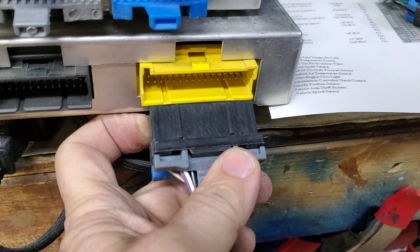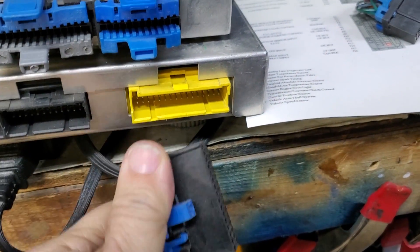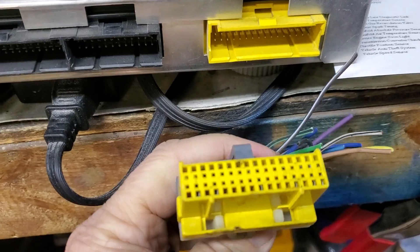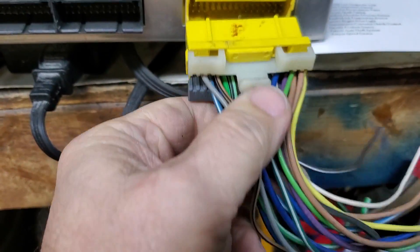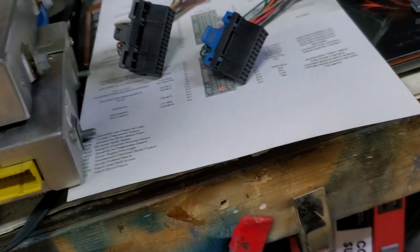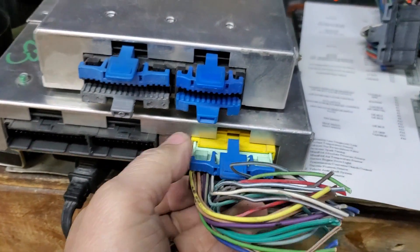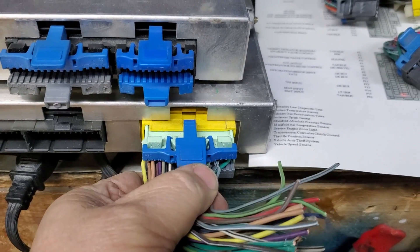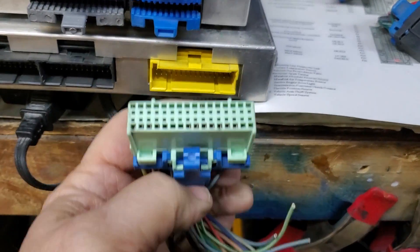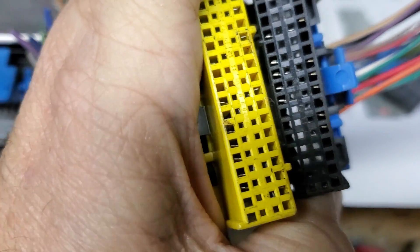In a pinch, it may be possible to shave down the keyed portions of the black connector and it could be made to fit if that is all that you have at your disposal. As you can see, a green connector can also be used in the yellow ECU socket. Here we can see the difference in the key spacing between the yellow and black 32-pin connectors.